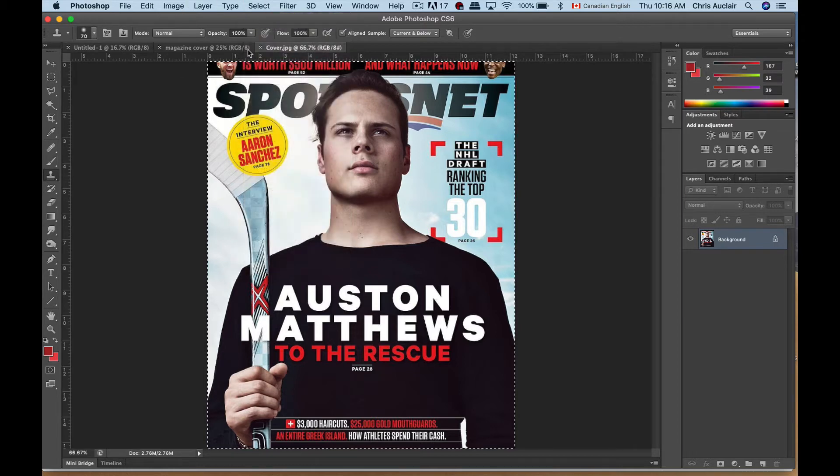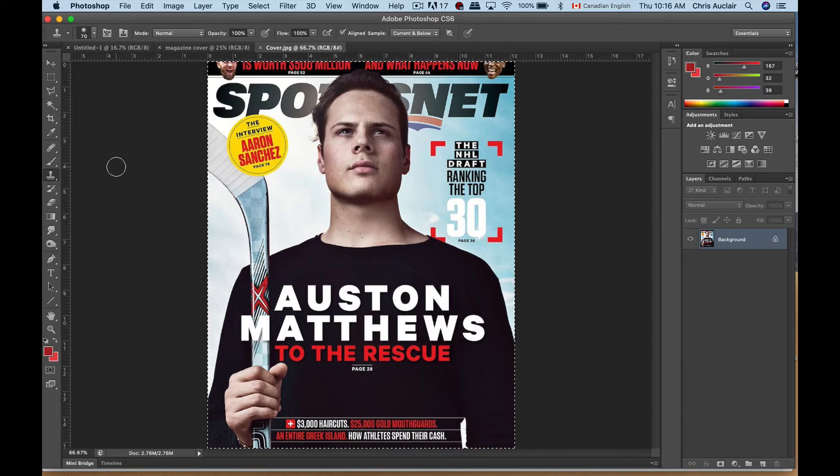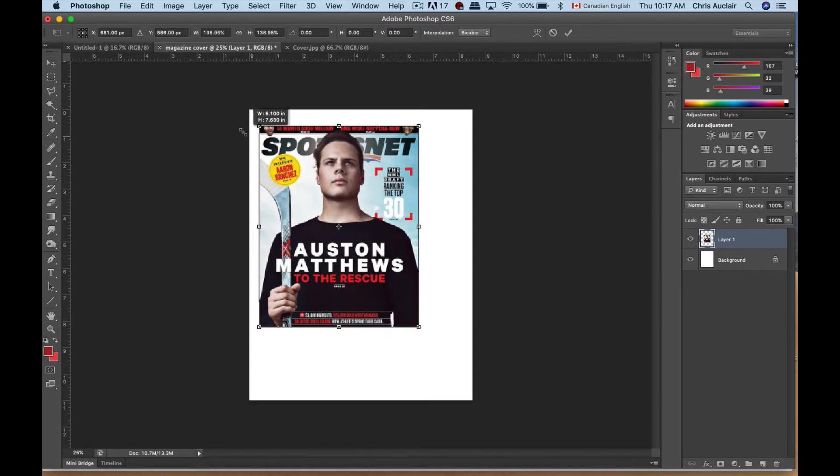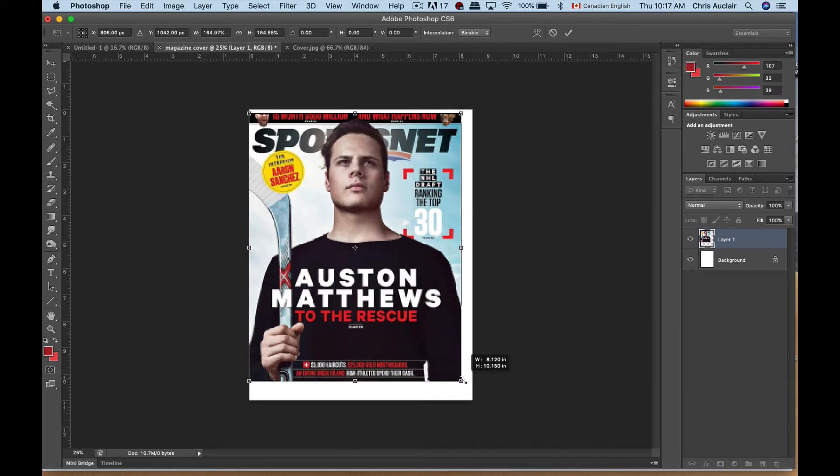I'm going to select all, copy with Command C, then go over to the magazine cover and paste with Command V. You can see it appears a little smaller — that's because the resolution for the magazine cover is higher at 200 dots per inch, while this image was probably only 96 dots per inch, so it's about half the space. Now we're going to drag this up to size using the move tool with 'show transform controls' turned on, which makes anchor points appear. Holding the Shift key, I'll grab an anchor point and stretch it to fit.